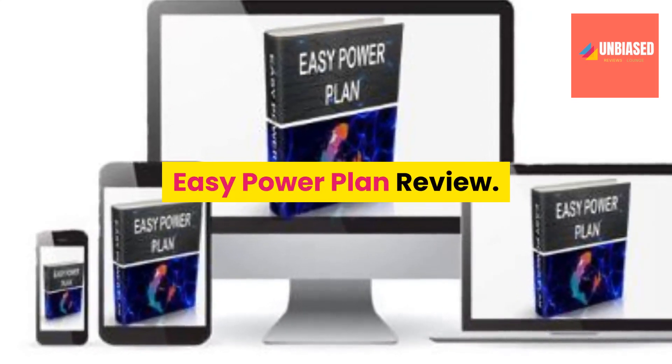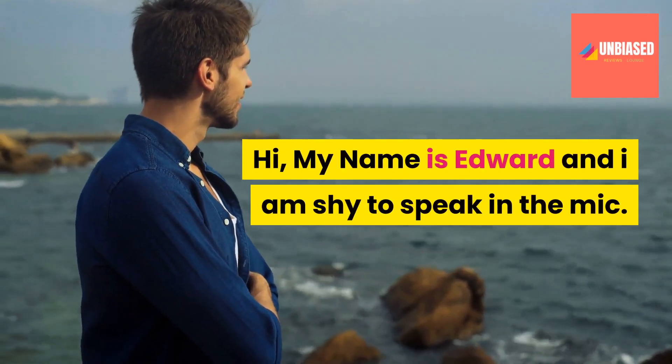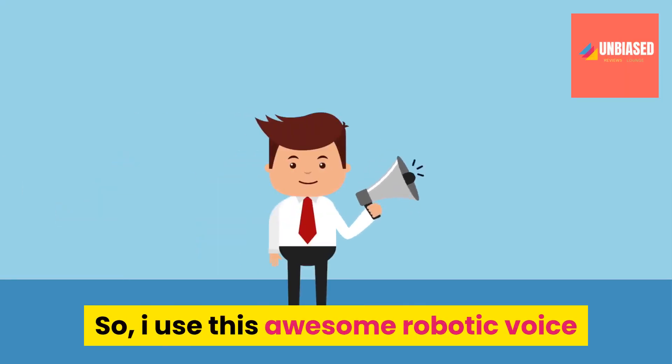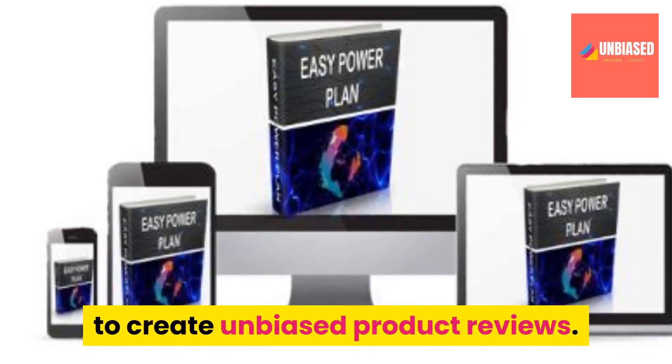Easy Power Plan Review. My name is Edward and I am shy to speak in the mic, so I use this awesome robotic voice to create unbiased product reviews.